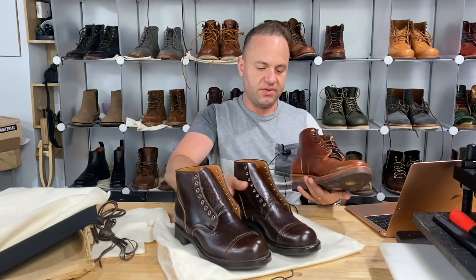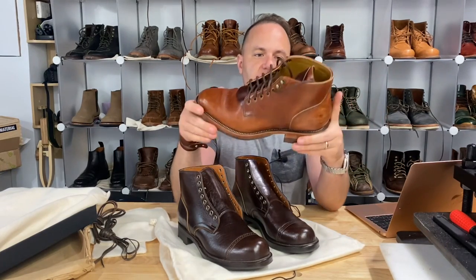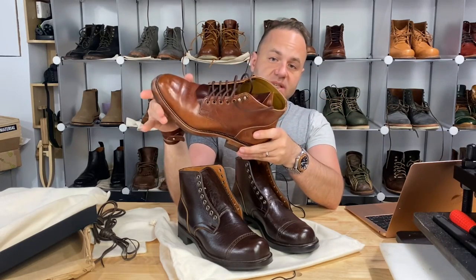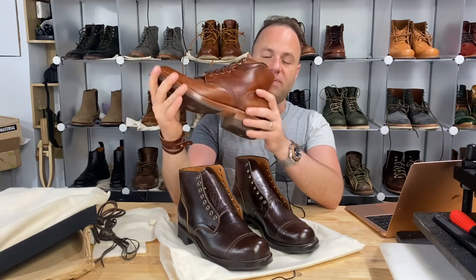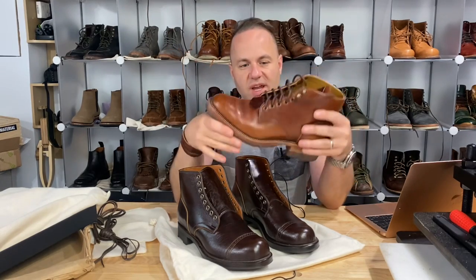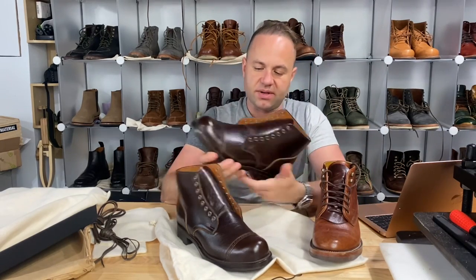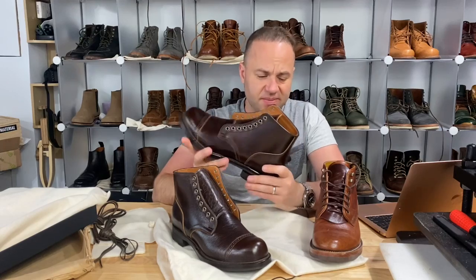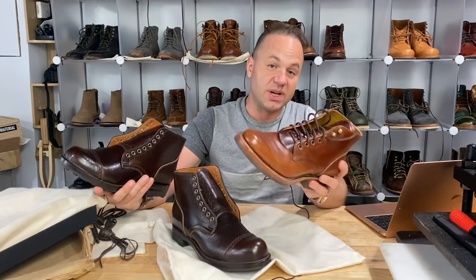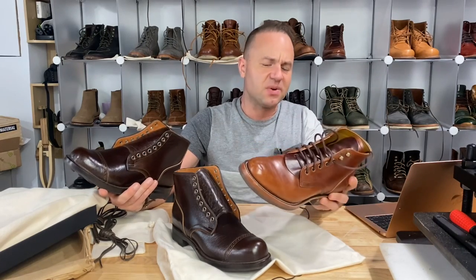Here's an example of my Renav goods in size 8.5 in brown oiled Shinki Horsebutt — this is standard brown, and this would be Shinki's equivalent of their color 4, I would say. It's got a really nice red hue about it, whereas the dark brown on the new Vibergs is much more of a standard chocolate brown. The Renav goods I wouldn't really even call brown — it's more reddish brown, almost more of a cognac.